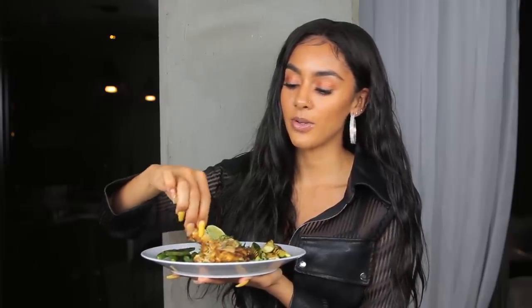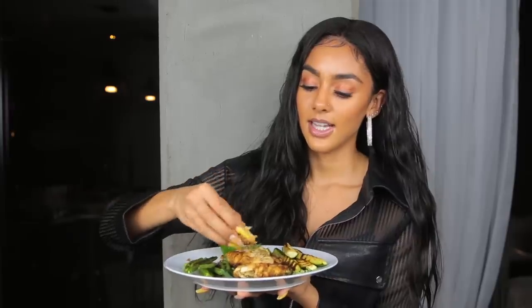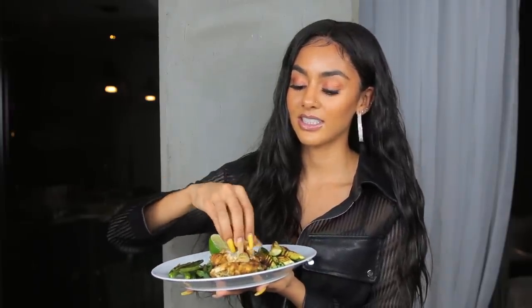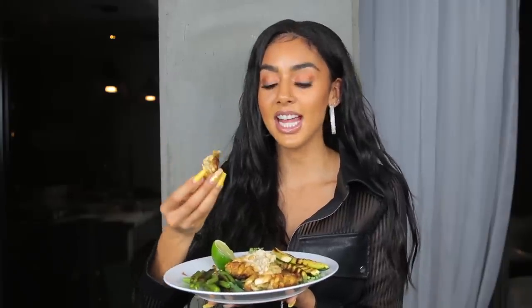I love citrus so I'm adding even more lime on top. Look at how meaty it looks. I'm grabbing some of the brazil nut sauce — the sauce is amazing. The brazil nuts create kind of a cheesy taste, so this sauce is almost like a cheesy remoulade.